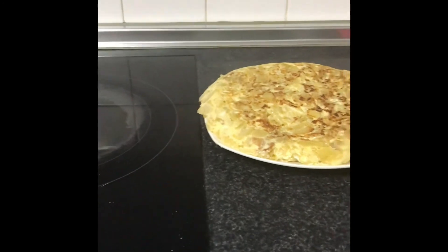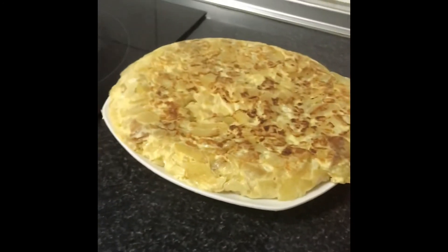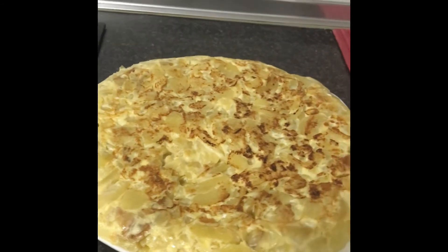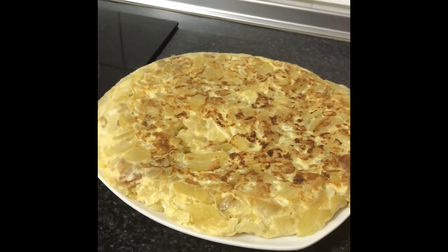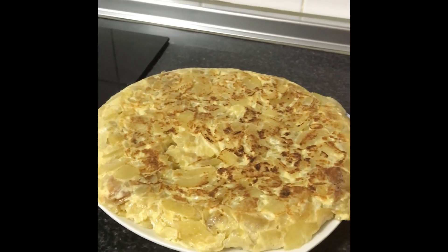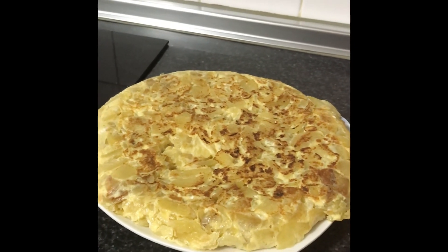Nice. This is the final result — look at it. This is my potato and egg recipe. Thank you for watching. If you have not subscribed to my YouTube channel, please do so. Thank you, see you next time, bye-bye.